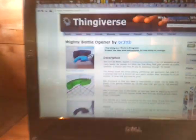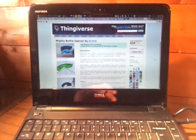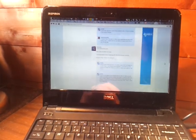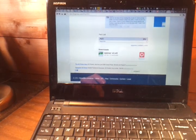For example, a bottle opener — there's the file available for download and it looks like a cool item.